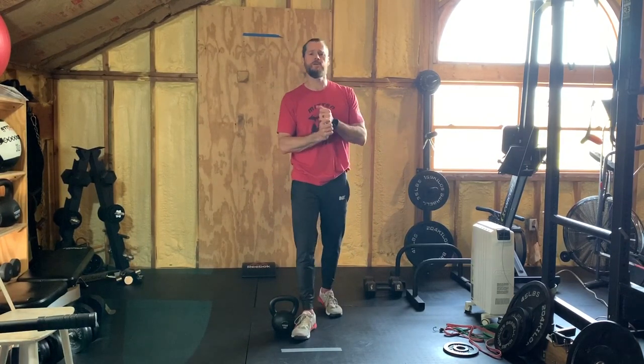Go ahead and press pause, start your running timer, make sure you take those 30-second breaks, and I'll see you back here for conditioning.